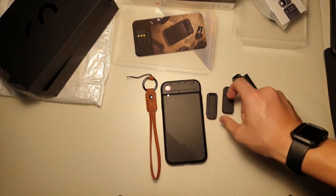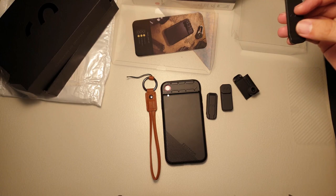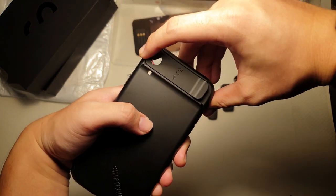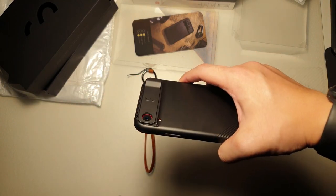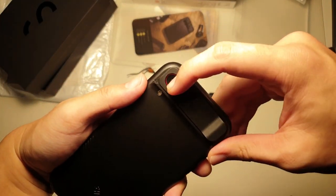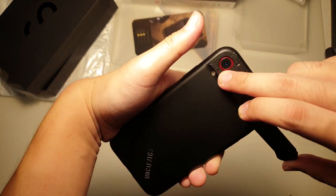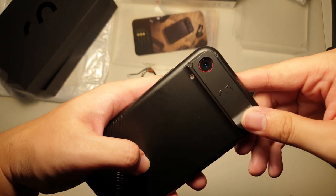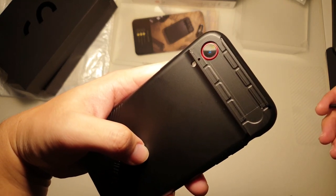So there you have it — this is the ShiftCam 2.0 lens combo. If you do want to pick it up, I'll put the link in the description below. Before I forget, this is actually the lens cover — from the top, it looks like a regular case. You can actually use this on a daily basis. It protects the lens as well, so it keeps a very clean profile. I'm not sure how the secondary microphone is going to benefit from this — when you have this attached, there's actually no cutout for the microphone, so I bet that would affect call quality.